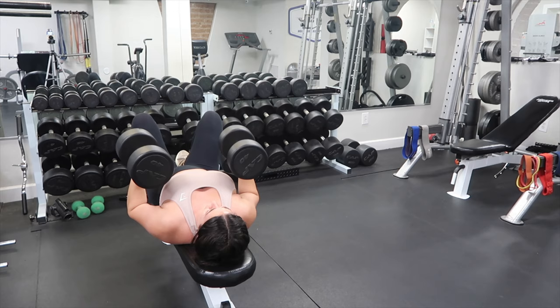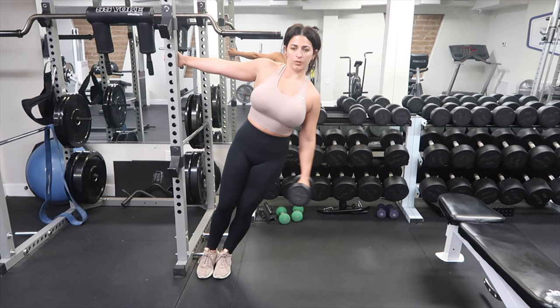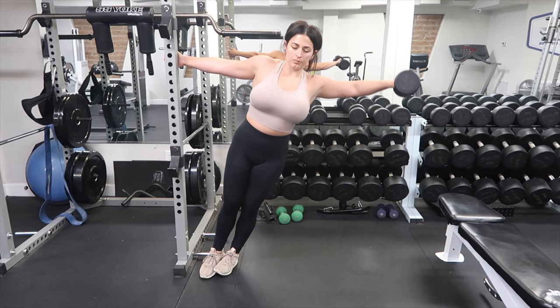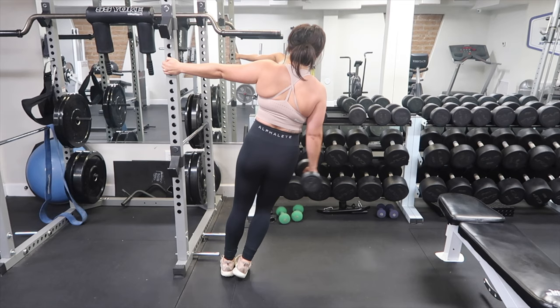Next we're going to do leaning laterals. Grab onto whatever you can — whether that's a Smith machine or a squat rack, whatever you can lean off of. We're just going to do straight lateral single arm raises. Try to make sure you're pausing at the top. I went a little fast here. For these I usually try to do a little bit higher reps, like three sets of 15, but try to pause at the top for at least two seconds.